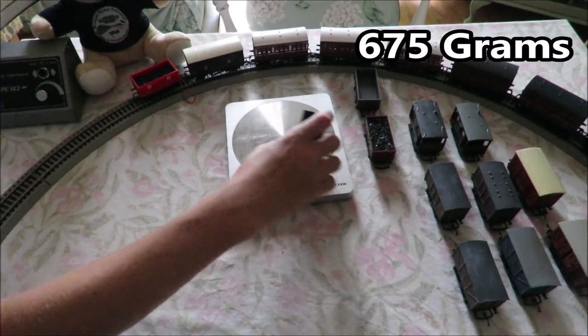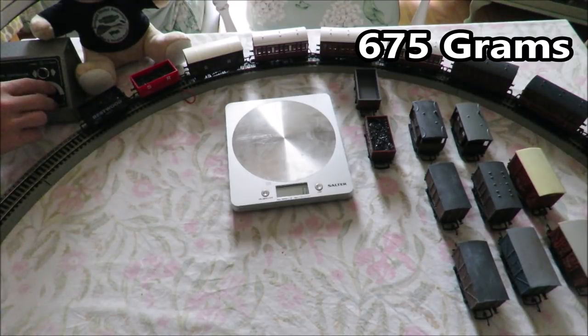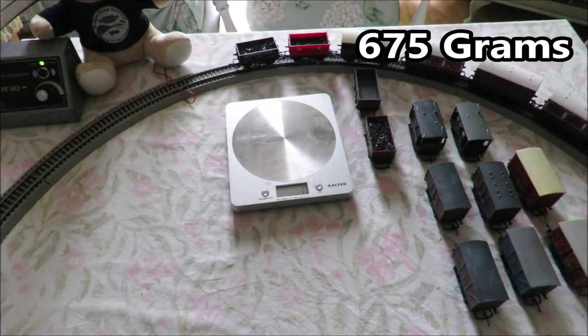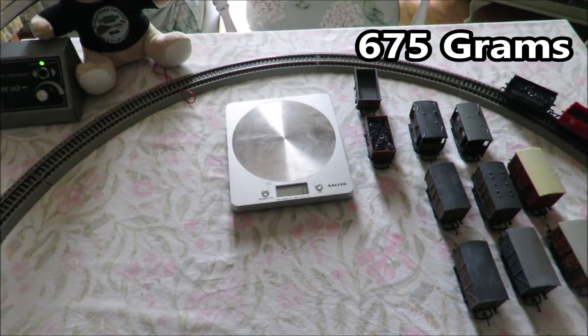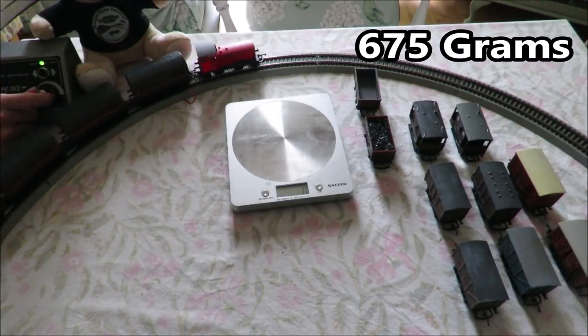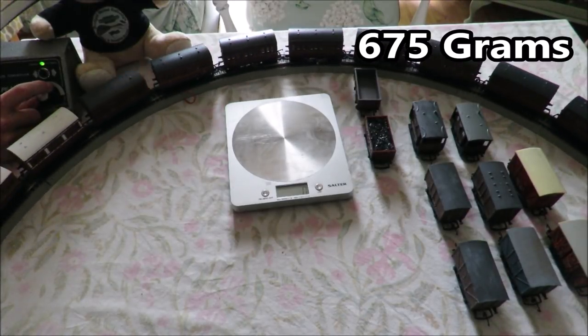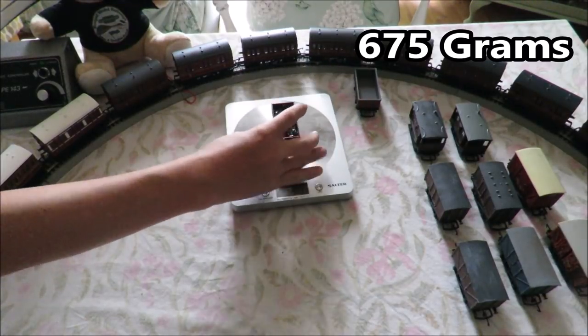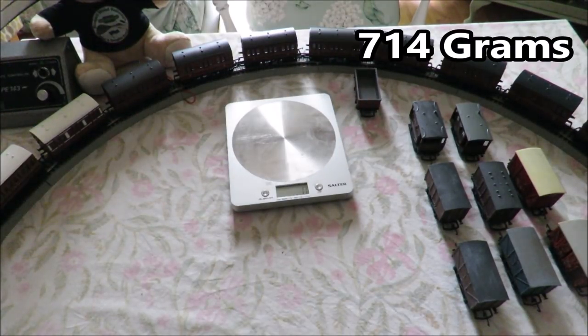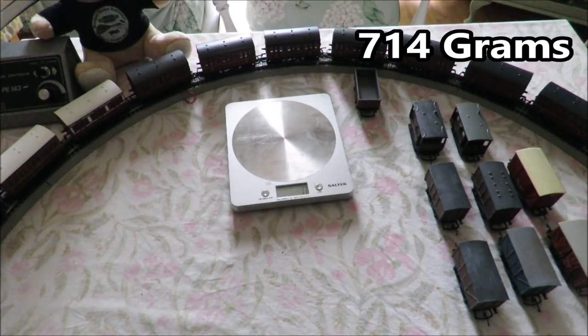Adding another coal wagon weighing 40 grams, and it is pulling it — which is pretty good. Adding another coal wagon weighing 39 grams on the end, and it's not going anywhere. So the limit for this loco is what's up there on the screen.